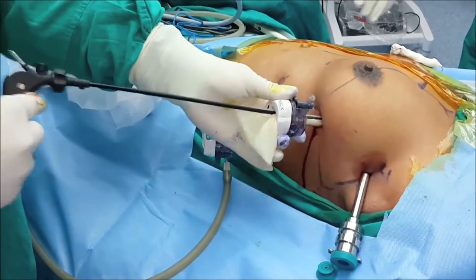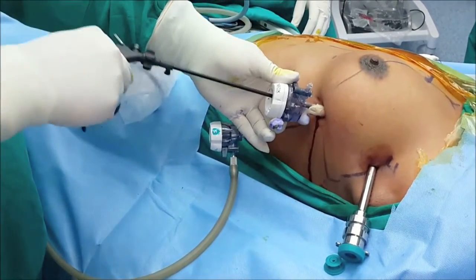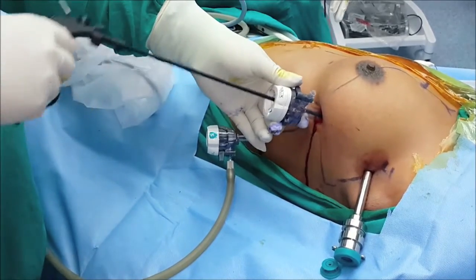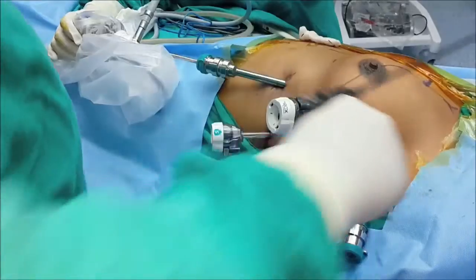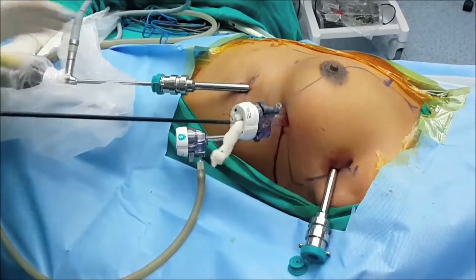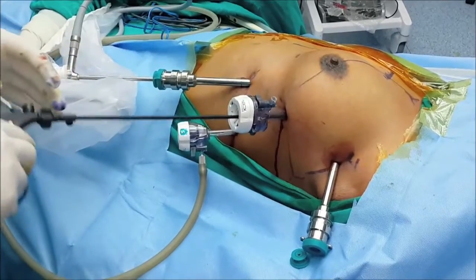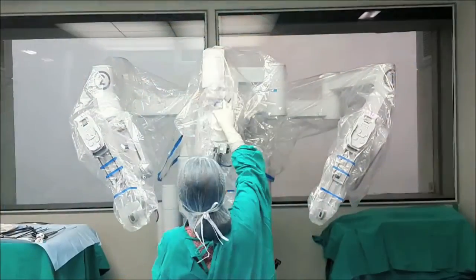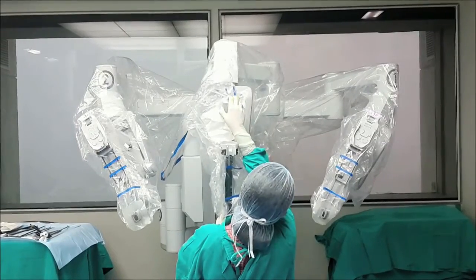Here is one more technique. After placing the camera port, we put an endo-specimen bag right before we start the surgery and drop it in the apical part of the chest. We also put a rolled gauze piece at the beginning of the surgery so you don't need to ask the assistant for it again and again. This saves about 10-15 minutes of time in the post-operative period.